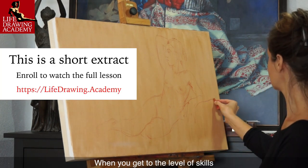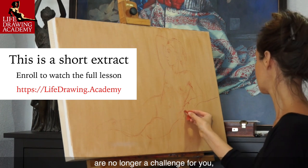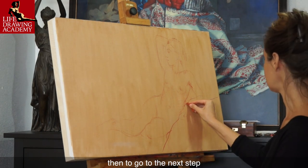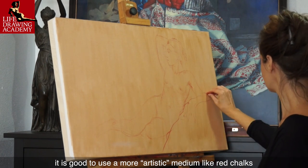When you get to the level of skill where a human body's proportions and anatomy are no longer a challenge for you, you can draw figures from life using such knowledge on autopilot. Then, to go to the next step, it is good to use a more artistic medium like red chalks.